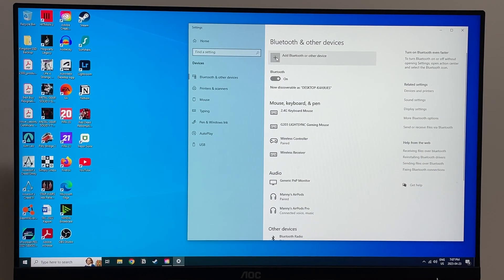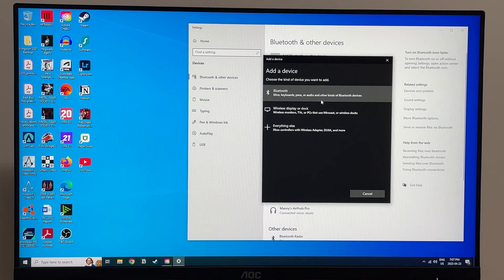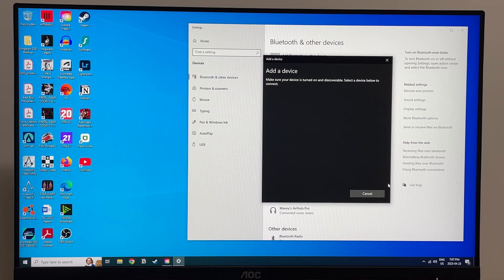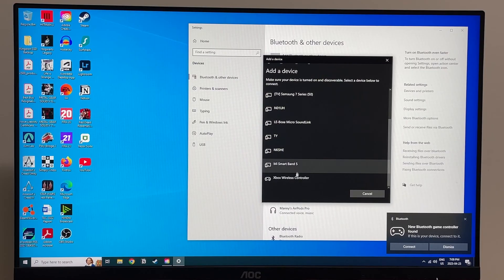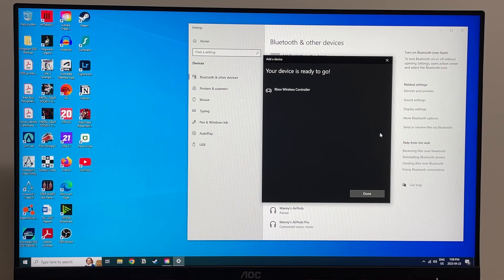Now if this method doesn't work, click on 'Add Bluetooth or other devices.' Then follow the same steps as before by powering on your controller and holding the sync button. Your controller should show up in the menu and you will be good to start gaming.